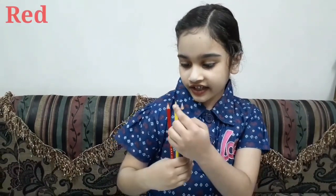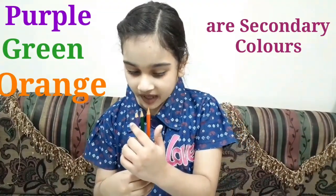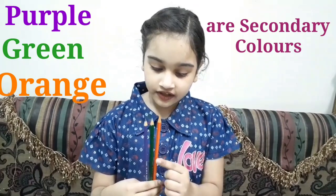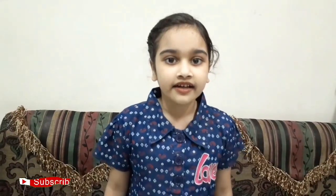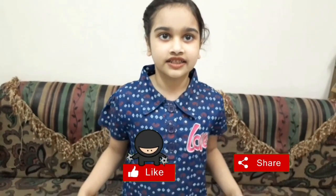So, friends, do you know that red, yellow, and blue are primary colors? And purple, green, and orange are secondary colors. No need to buy all their color shades — learn to make new colors. Let's do some experiments.